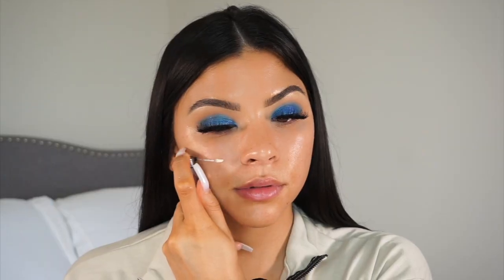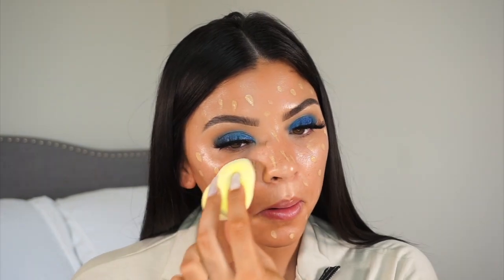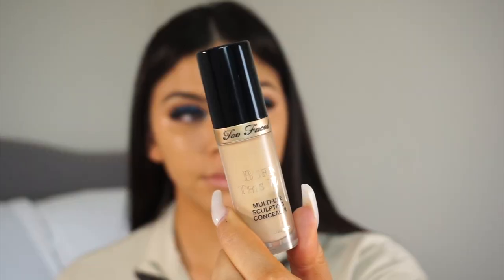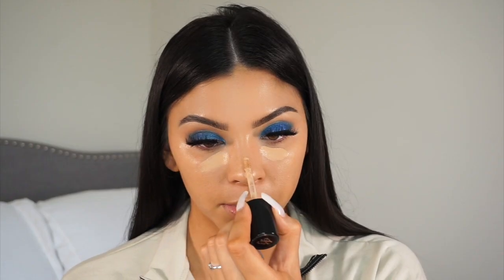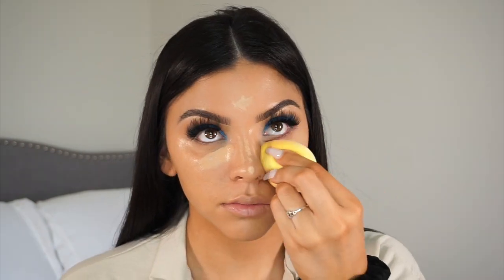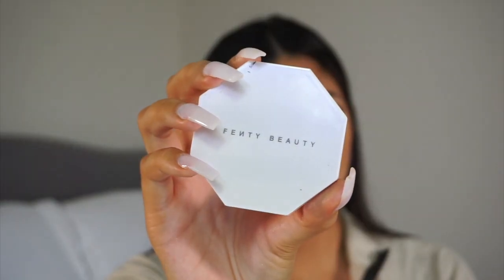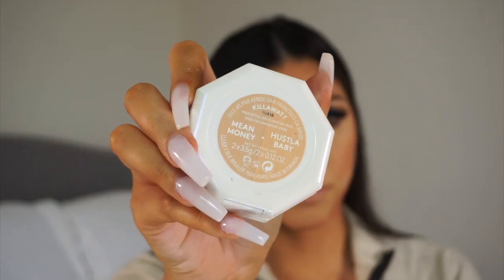I'm going in with my Complexion Perfection Primer from Huda Beauty, then the Huda Beauty Macchiato Faux Filter high coverage foundation. Taking my Too Faced Born This Way multi-use sculpting concealer — my goal was just to really highlight, not so much concealing. I'm taking my Vanilla loose setting powder from Anastasia to set those areas, then going in with my Fenty Beauty Kilowatt in Mean Money and Hustle Baby.